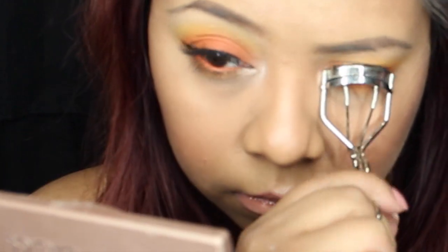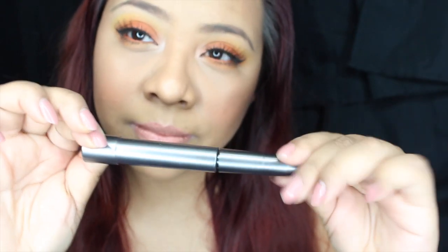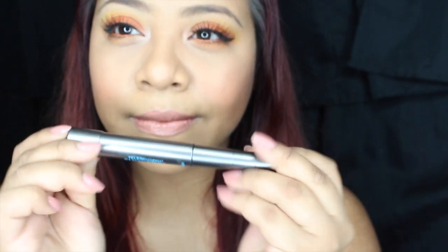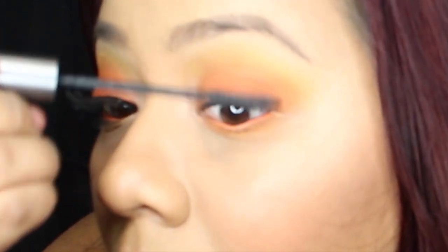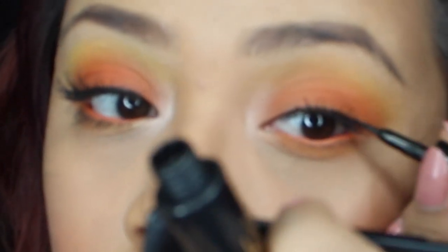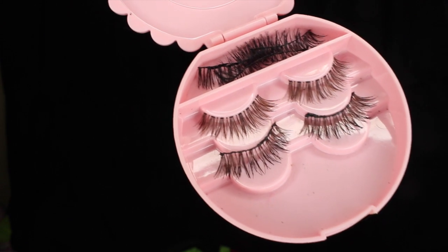You're going to want to curl your eyelashes and apply mascara, just to prep them for the fake eyelashes we're going to be applying. Before that, I'm gonna do a winged eyeliner — just a very thin line on my eyelid and wing it out as much as I want.